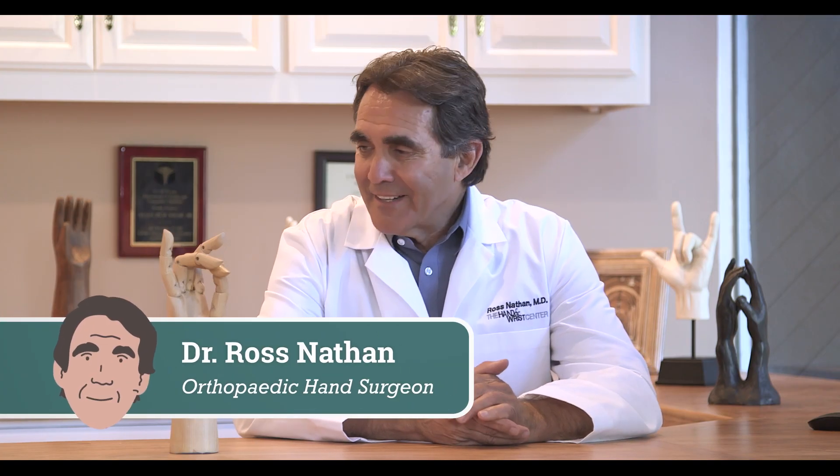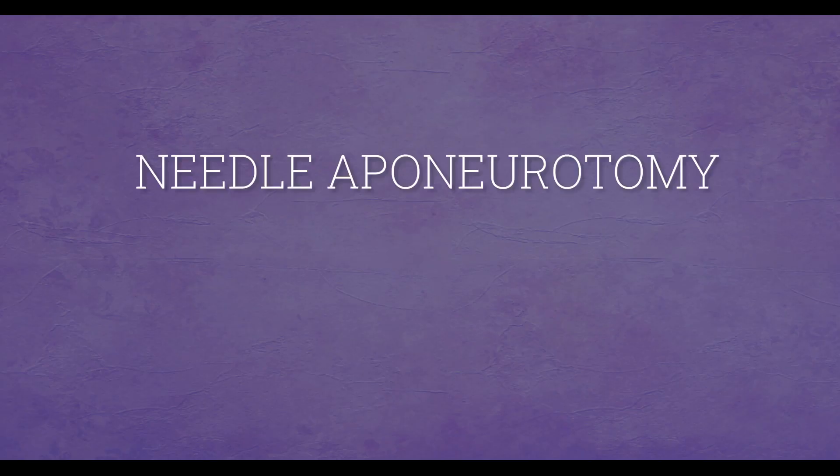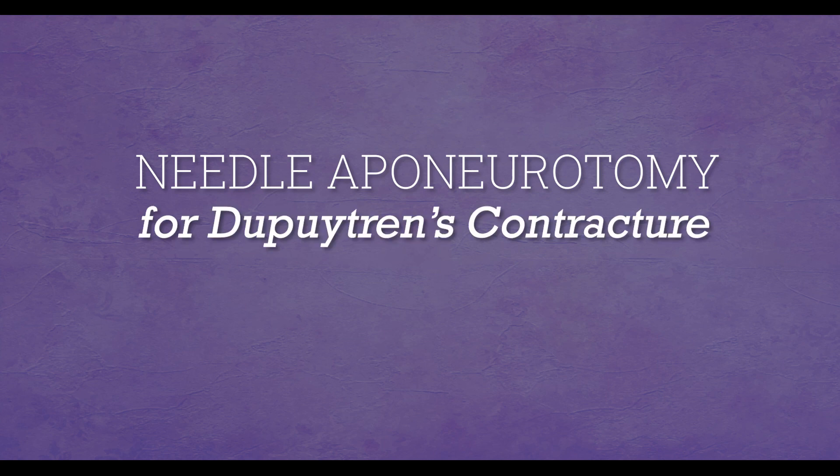Hi, I'm Dr. Nathan, and I'd like to talk about the needle aponeurotomy technique to treat Dupuytren's contracture.